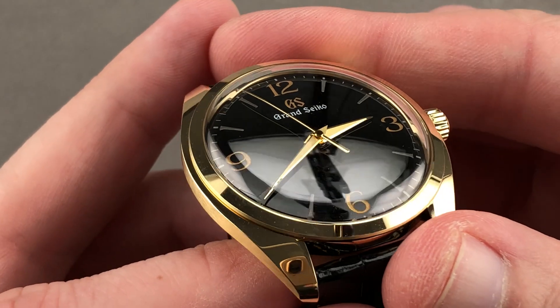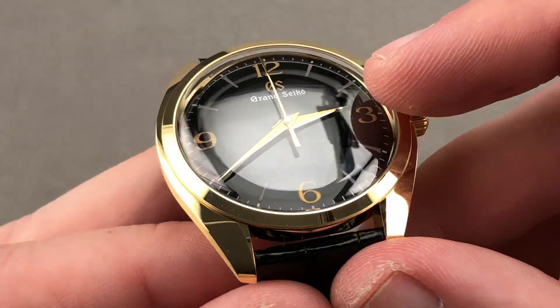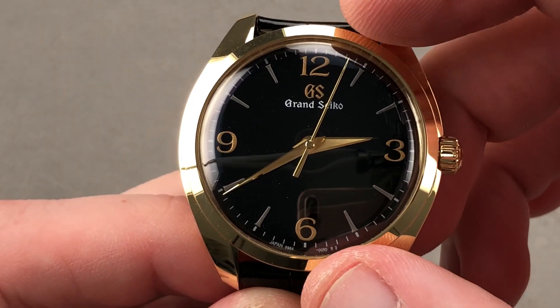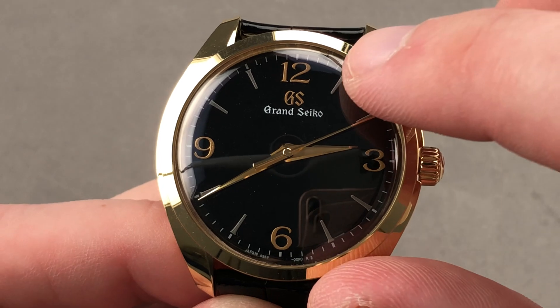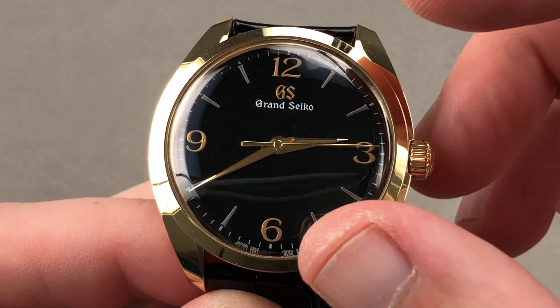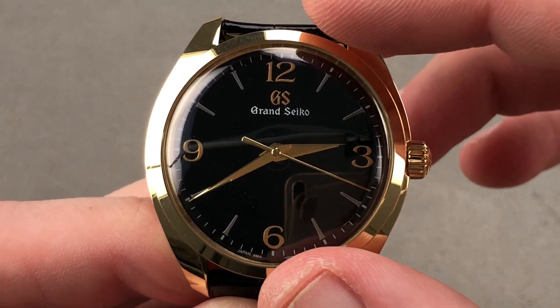You'll also note that the indices and the numerals on this dial have definite depth to them — they're built up from effectively a paint paste. This is called Maki-E, and essentially this powdered paint is used to create three-dimensional silvered indices and golden numerals, as well as the Grand Seiko logo, that are built up so they have height and volume above the dial base, giving the dial an unexpected third dimension.